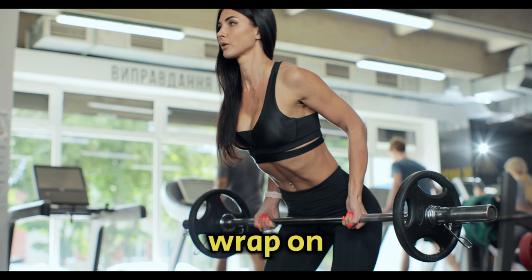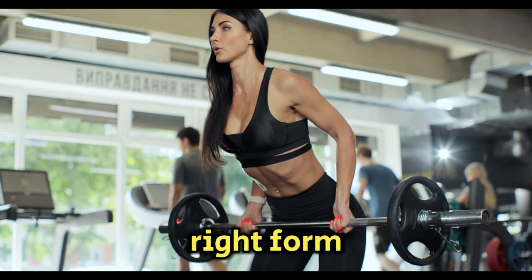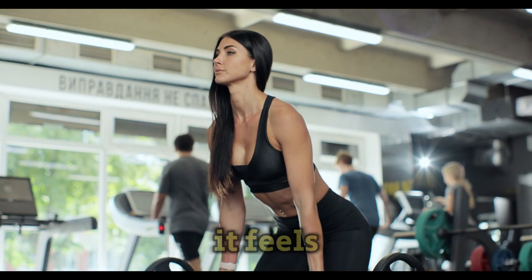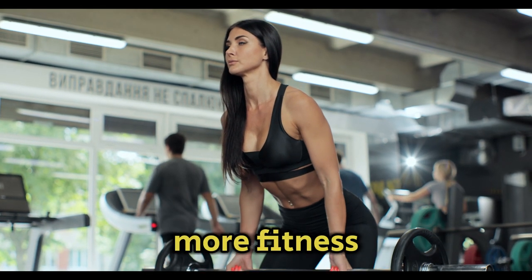Alright, that's a wrap on barbell rows. This exercise is a powerhouse for your back, so make sure you're adding it to your routine with the right form and technique. Let me know in the comments if you try it out and how it feels. And if you found this video helpful, don't forget to like, subscribe, and hit that notification bell for more fitness tips.